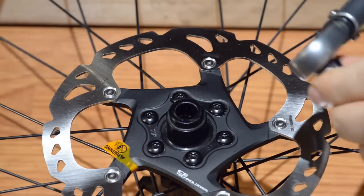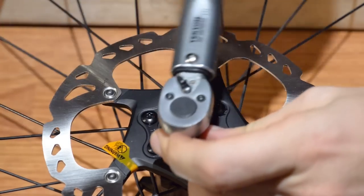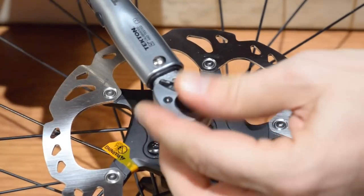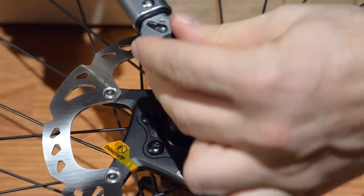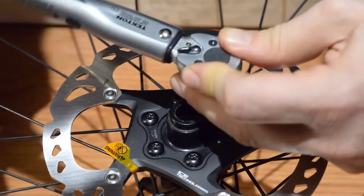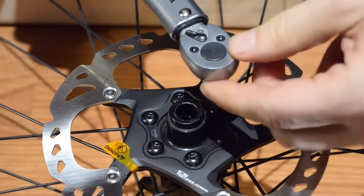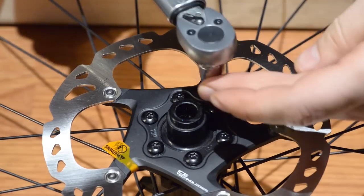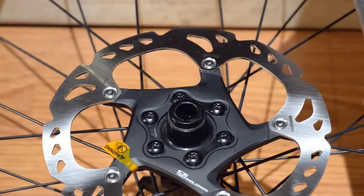Finally, here comes the torque wrench. This is set up for 4 Nm. First cross pattern again. The screws are pretty shallow, so I'm keeping a bit of pressure on the head so it doesn't step out and ruin the screw head. But that's pretty much it.